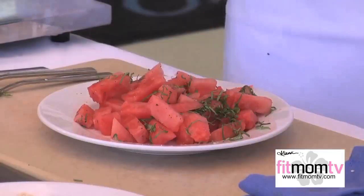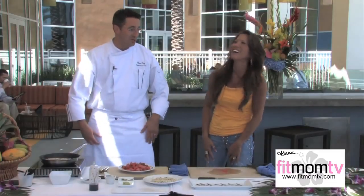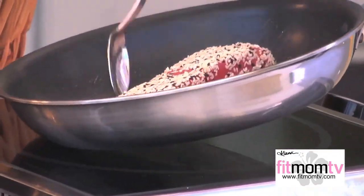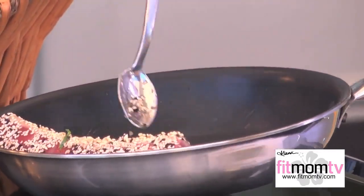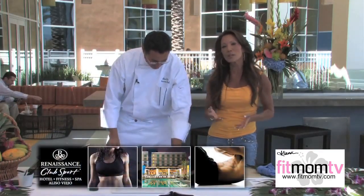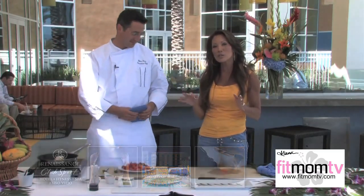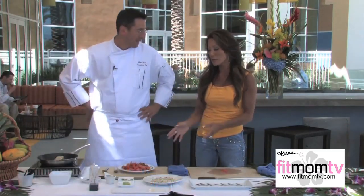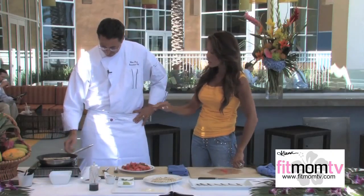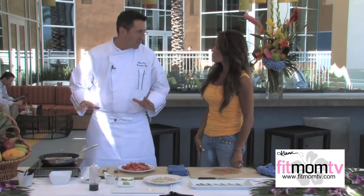I know inside you're just cringing at my watermelon — I can tell he's like, those aren't quarter cubes. If you ever come out to Southern California, be sure and visit the Renaissance Club Sport in Aliso Viejo. This is the restaurant's executive chef, and this is one of his favorite dishes on the menu. So how long on each side? Probably about 40 seconds or so on each side. Very fast.